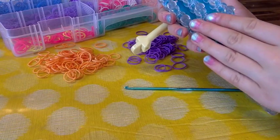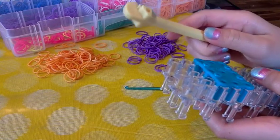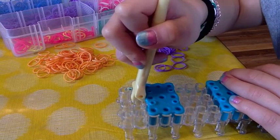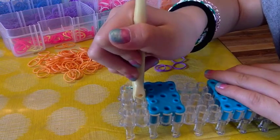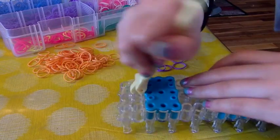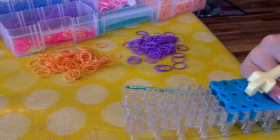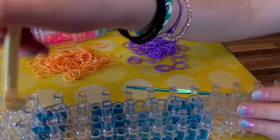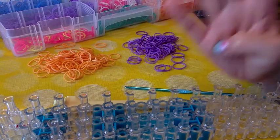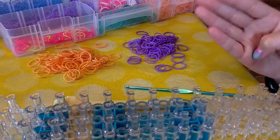You want to have your loom in the rectangular configuration. Take your base removal tool — put it into that little gap there and then pull it up or crank it out. Now you have that piece removed. You want the arrows pointing towards you, and for this project you will only be needing four pegs.